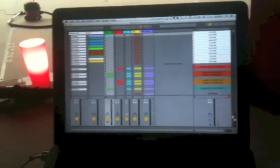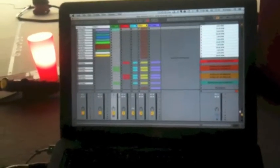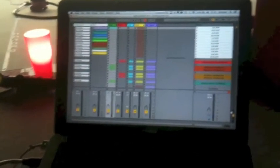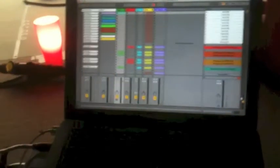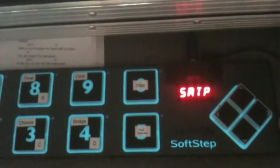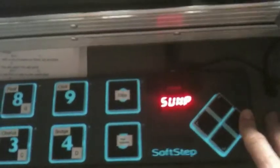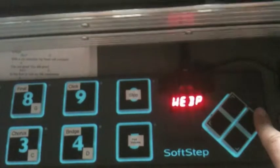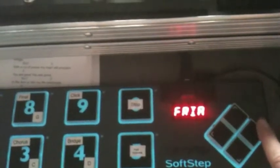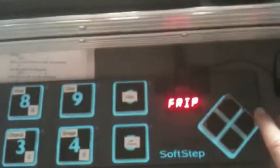Everything else remains largely the same. However, to make this event tick, we're leading a set of worship every morning and every evening. We've been really careful to theme our songs much better this year rather than just arranging on the fly. So what we've done with the SoftStep controller is set up a different page for every day. The event starts on Saturday, so the first controller page is Saturday night, then Sunday morning, Sunday night, Monday, Tuesday, Wednesday, Wednesday night, Thursday — with some gaps for nights we're not leading — then Friday morning and Friday night.